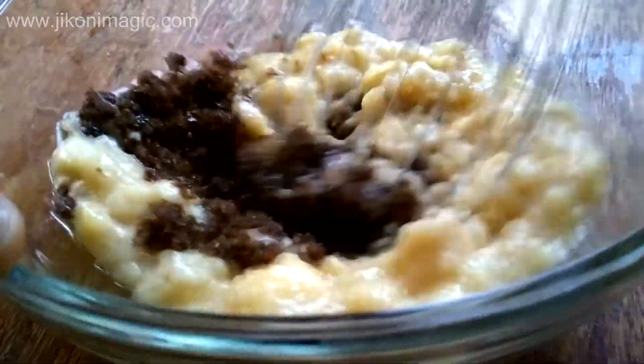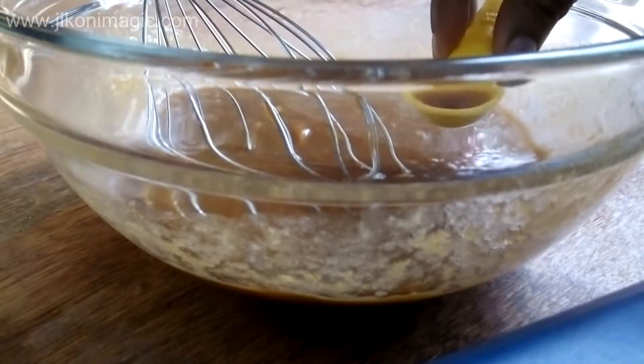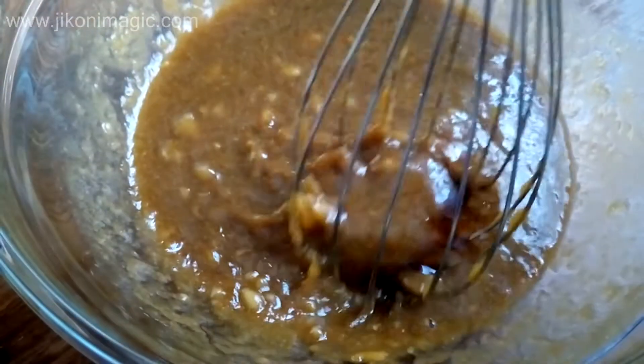Once all the sugar had dissolved, I added a teaspoon of vanilla essence, mixed it in, and then set everything aside.